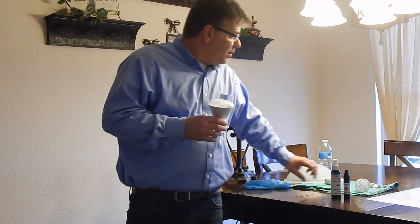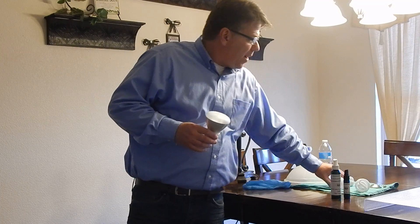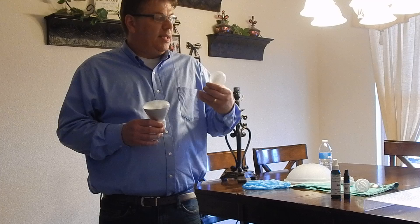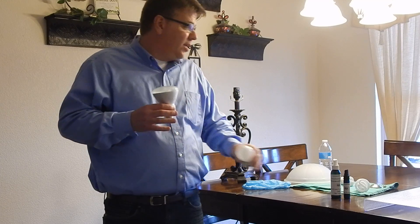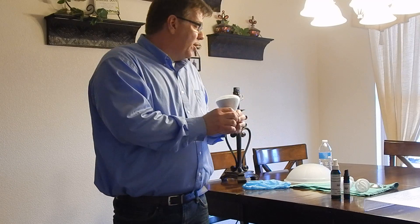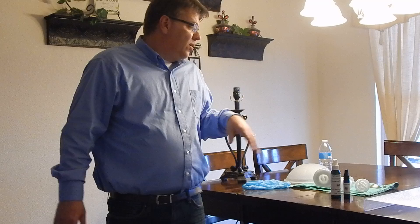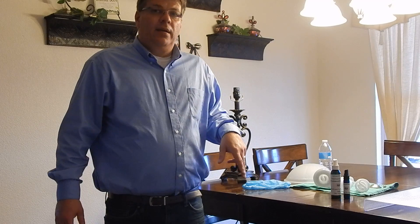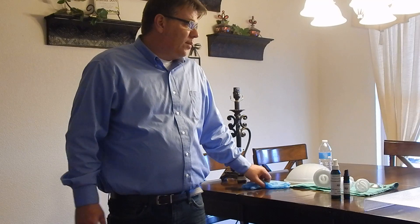We have multiple bulbs. We have some squiggly ones that go in fixtures like this. This is really popular — this is an LED bulb. This guy will actually last 10 years. The product will stay on there and last 10 years. Depending on what other CFL bulb you buy, the warranty is somewhere between 7 and 9 years, but we know 10,000 hours on the LED, and we know it will perform and work like that.